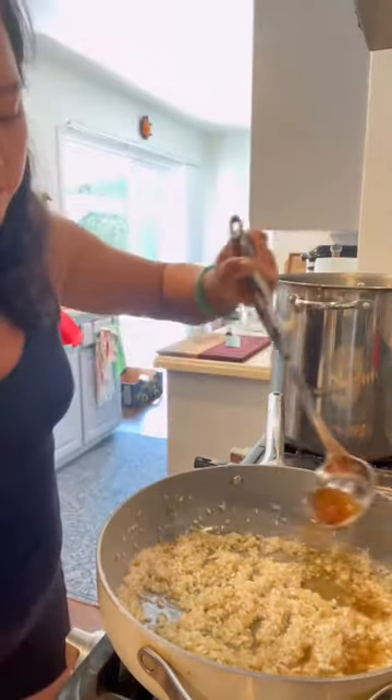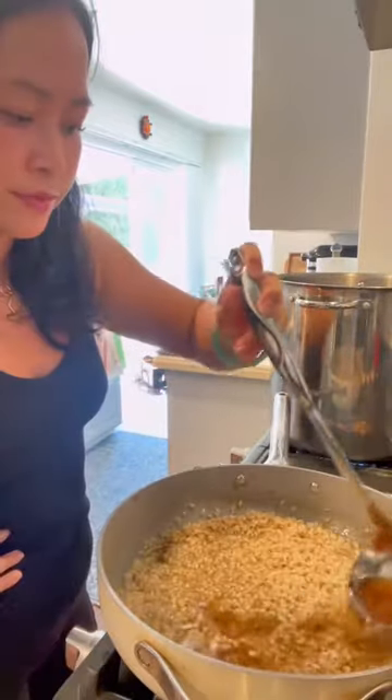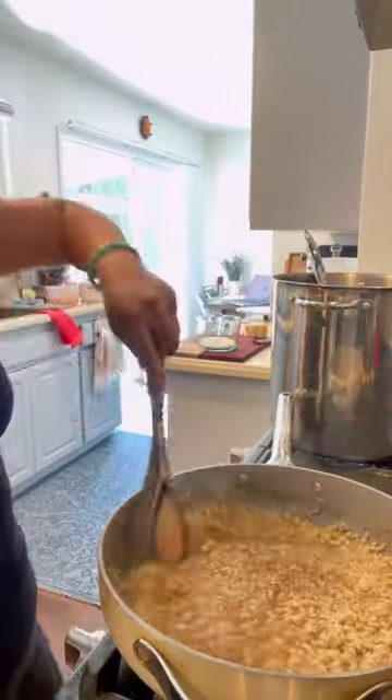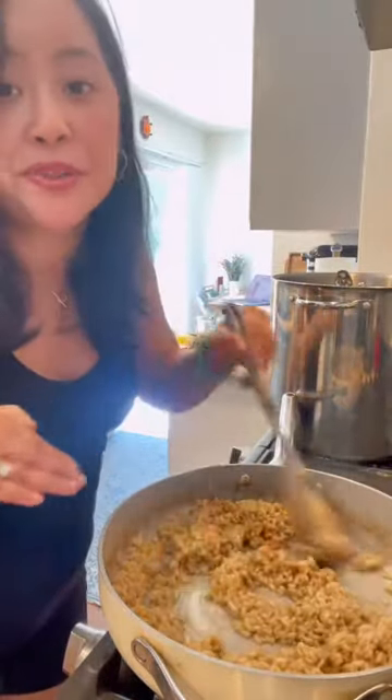Once that absorbs, slowly ladle in six cups of pho broth. I'm doing it in half cup increments.